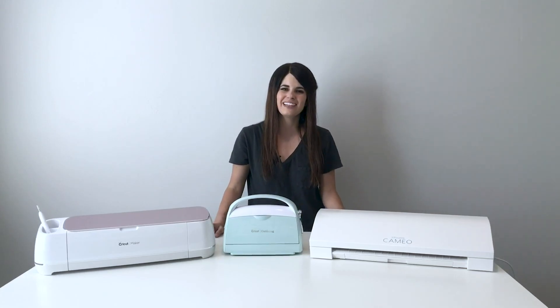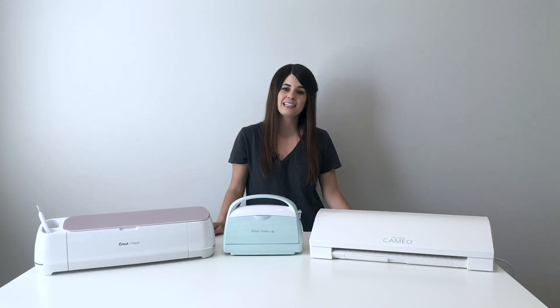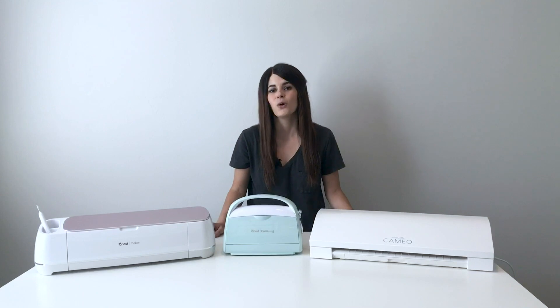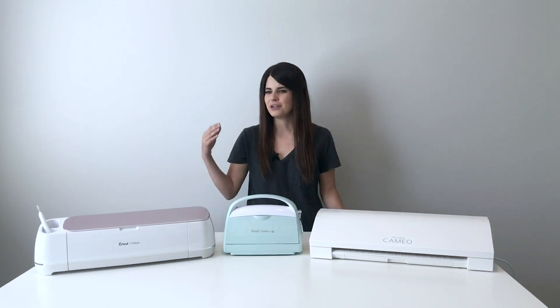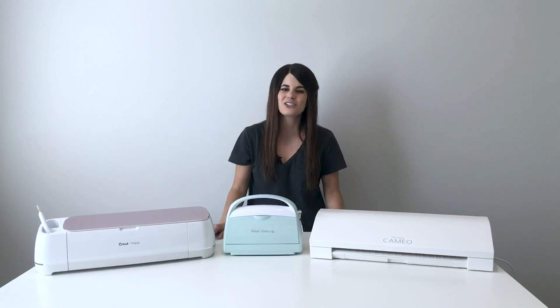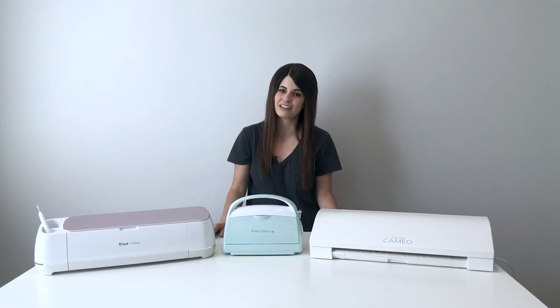Hey everyone and welcome to this video on cutting machines. I know this video may seem super basic but I get this question all the time: What is a cutting machine? Is it a printer? Do you use ink? Does it use pens? How is it a laser? So I wanted to break down everything back to the basics on what a cutting machine is.